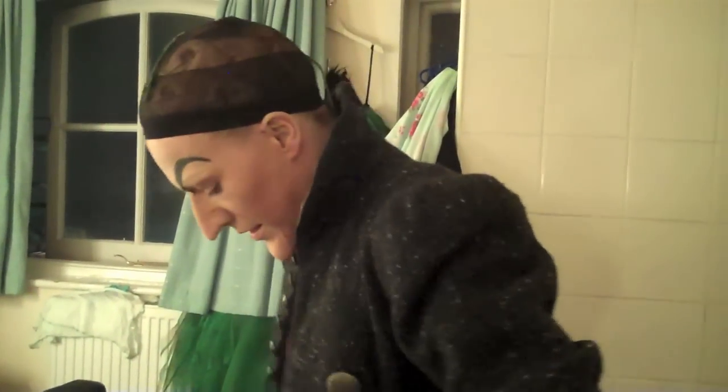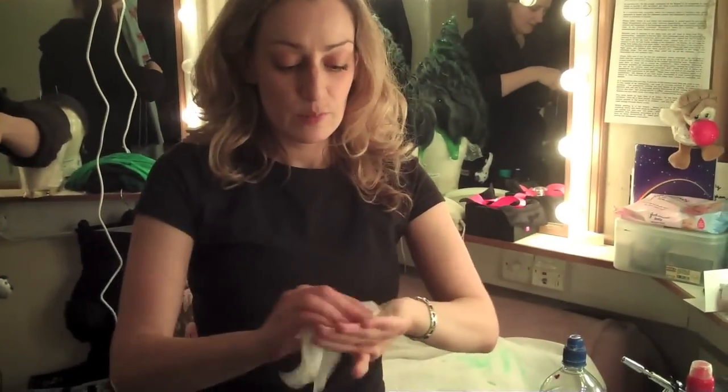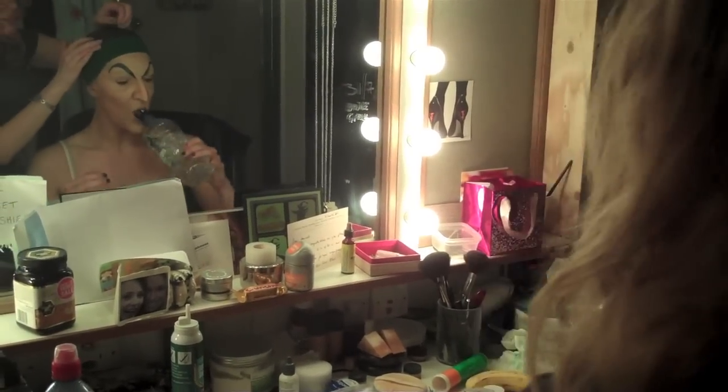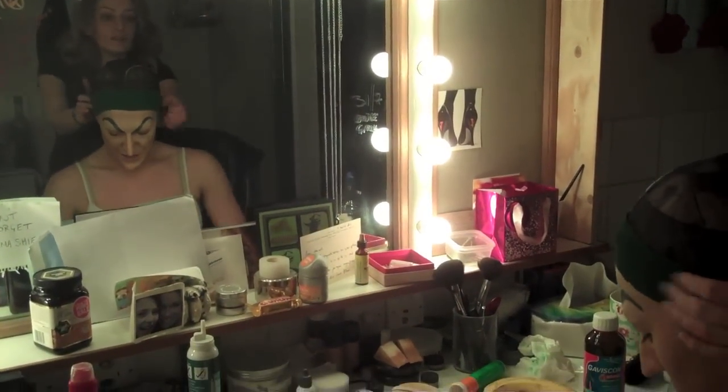Hi! Come in, come in. I always give it a test step before I spray her so there's no disasters. I love listening to Danielle singing this. Her breath control and maturity at 18 is just extraordinary.